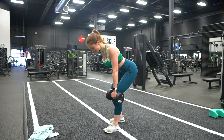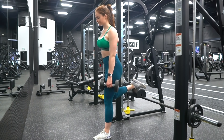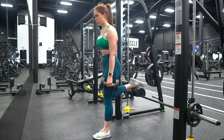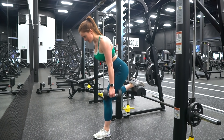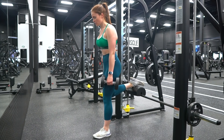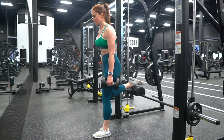Think of this like a Romanian deadlift — starting from standing, sitting hips back to lower, then bringing it back up. I put as much weight as possible on the front leg and only use the back one as a guide to keep my hips aligned. We don't want droopy hips or any twist in the spine. For an even deeper stretch, try elevating the back foot on a bench or smith machine pad adjusted to a comfortable height. This variation hits deep — I was sore for three days after filming.